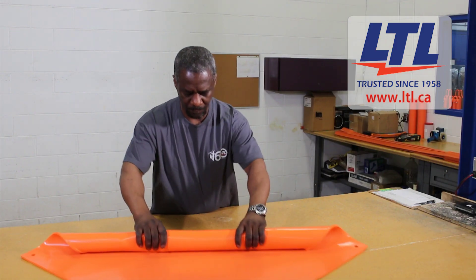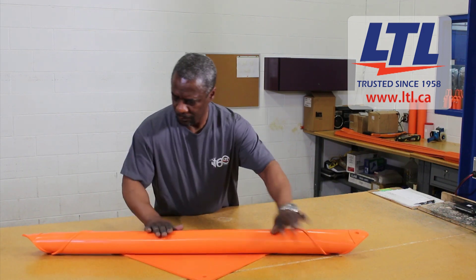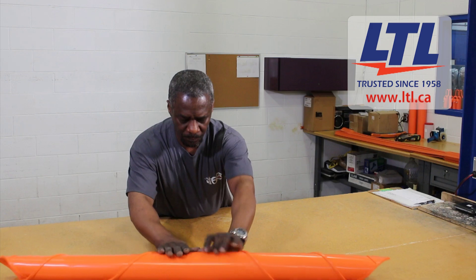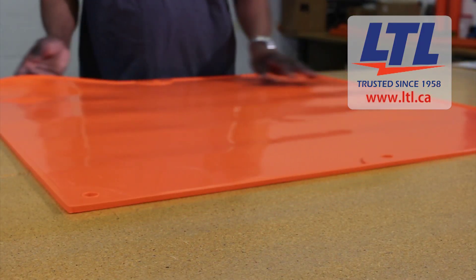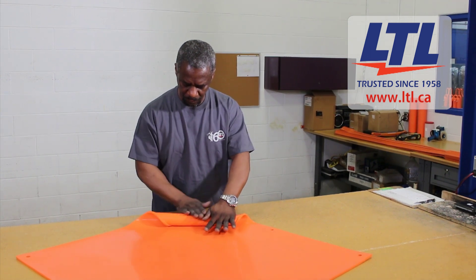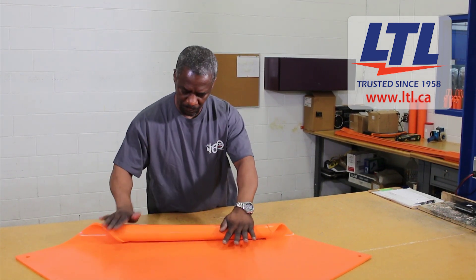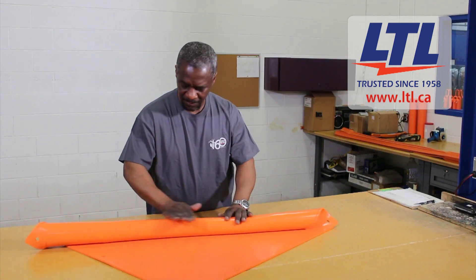The technician rolls the blanket over itself and on both sides to view all surfaces in search of cuts, foreign matter, ozone checking and dielectrical breakdowns. If any of these conditions are found, blankets are rejected. The technician circles the area with a black marker and writes the description of the defect and stamps the blanket with a defect stamp.